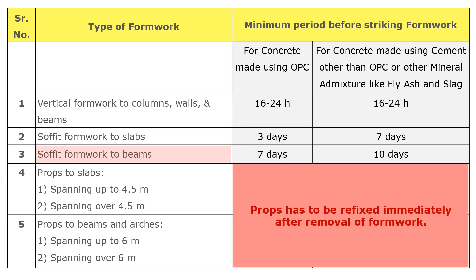The third point is soffit formwork to beams. Soffit formwork to beams can be removed after seven days of concreting for concrete made using OPC, and after 10 days for concrete made using cement other than OPC. Again, note that props must be refixed immediately after removal of formwork.